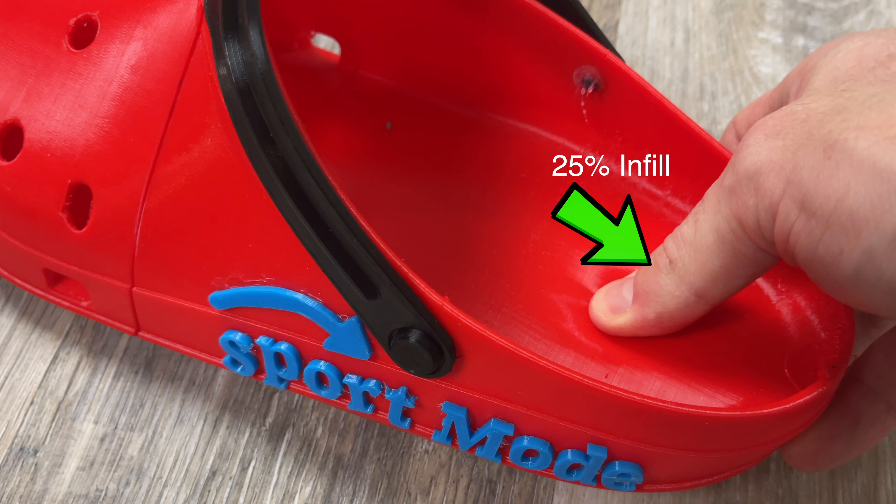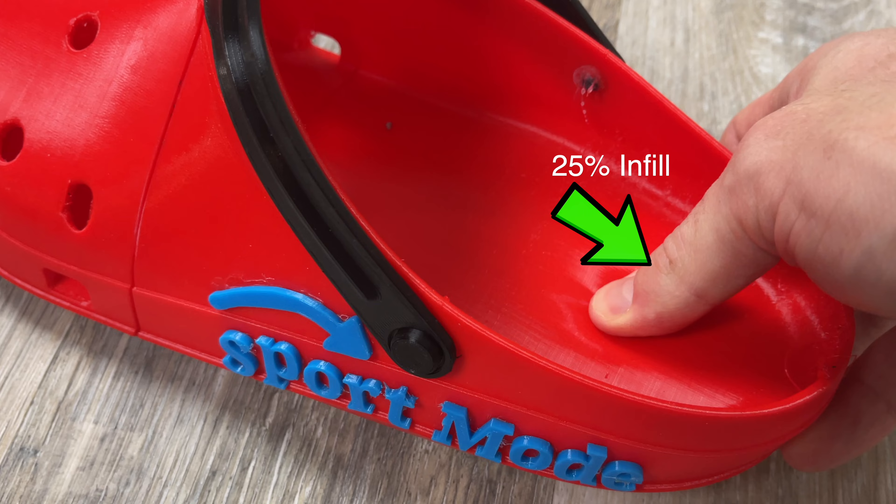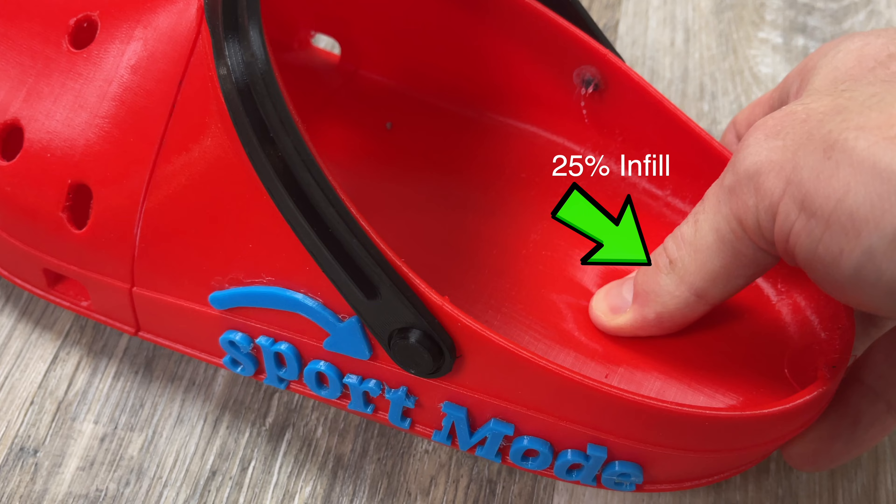So today we're designing and 3D printing some shoes. Yes, you heard that right — 3D printing shoes. Basically, I was stuck between these and these, obviously both of which are fantastic options, but I'm going to go ahead and start with these.